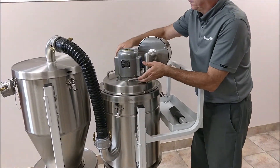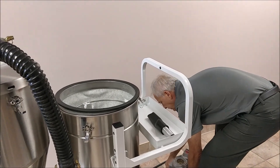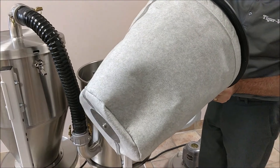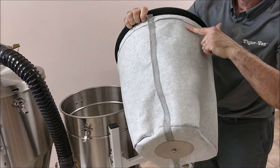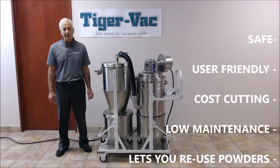Let's also check the main filter. I'd like to conclude by saying that the vacuum system is safe to use and easy to use — it's very ergonomic.